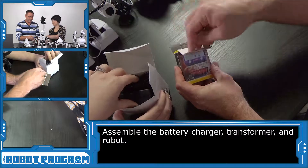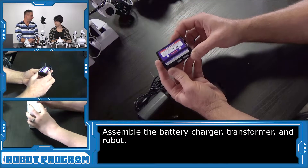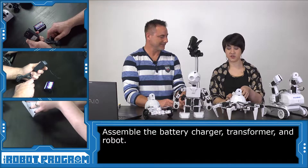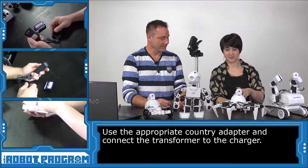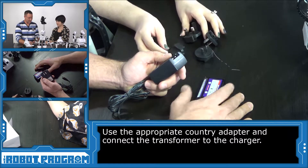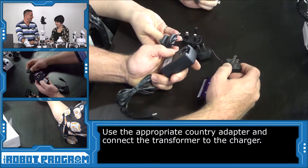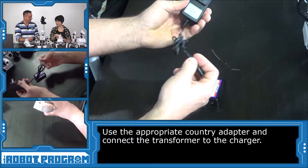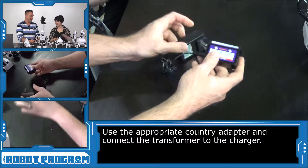So let's take the charger out and take a look at this. The charger is pretty small — fancy looking. And then we have the transformer as well. What country do you want to be from? I am in North America, so give me a North American adapter. We have lots of adapters. The battery charger comes with adapters for all these different countries. So I'm going to slide this into the transformer, now I can plug it in, and then get the battery charger powered by plugging this in.